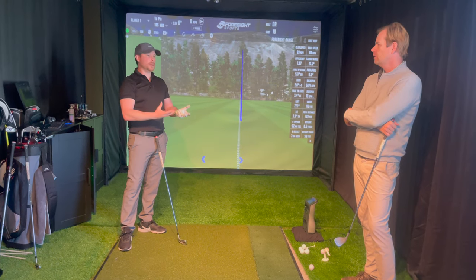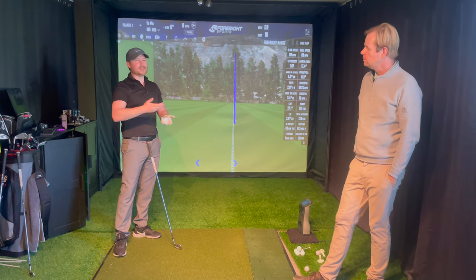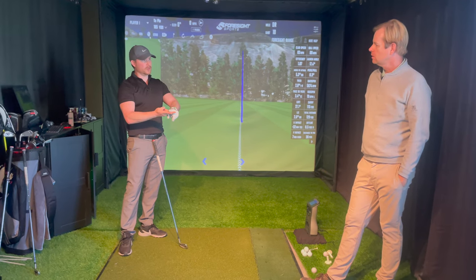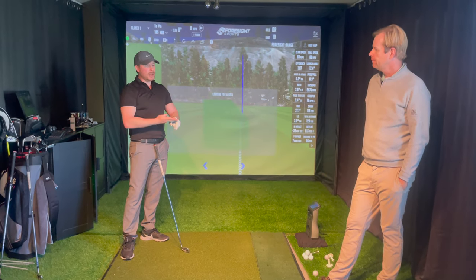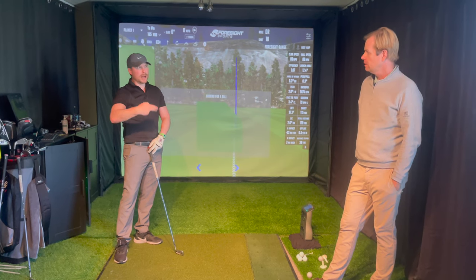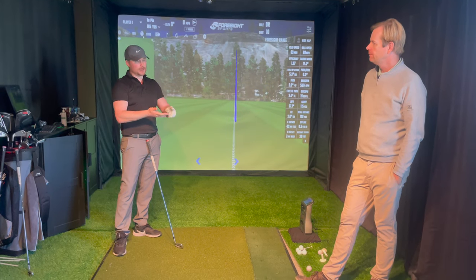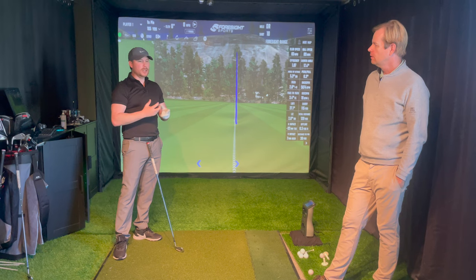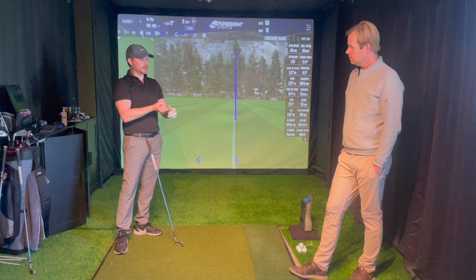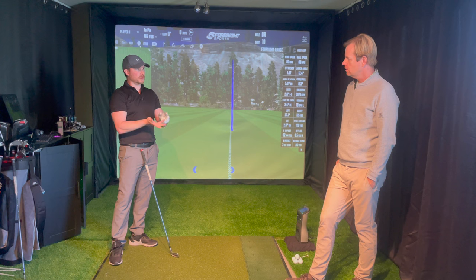It depends what people need with these five training stages. If you're training for a tournament, you need more performance training and transference game-like training. If you're training to improve and reach new heights, you need more technical and experimental work, then calibration somewhere in between. You can phase these throughout the season differently - winter work is going to be more technical and experimental, while in-season work is going to be more performance, transference, and calibration.